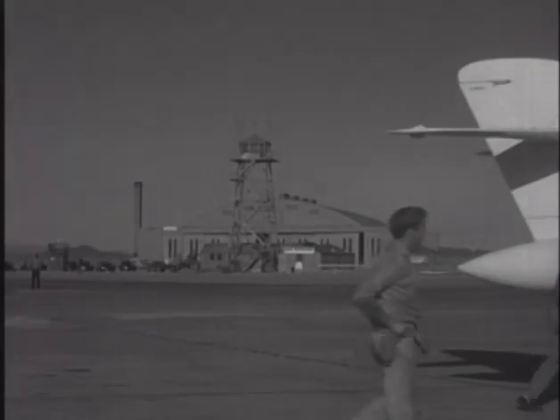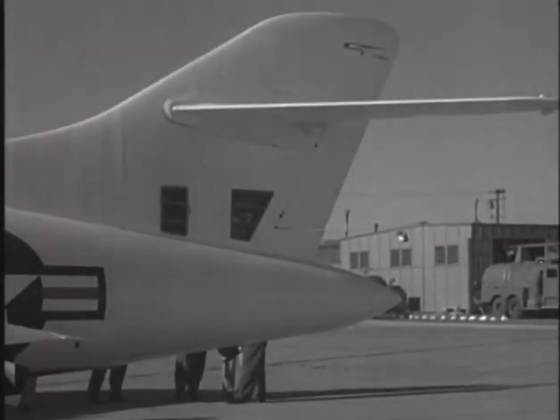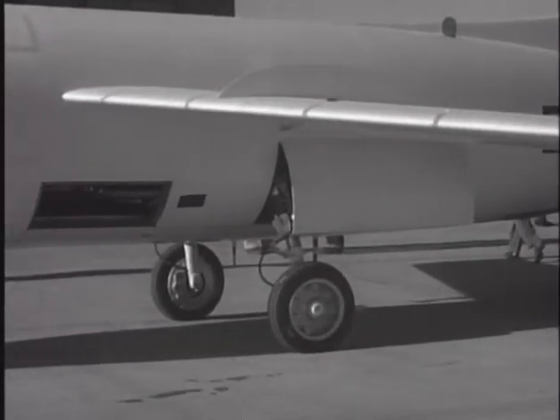While this aircraft shared a contract, a designation, and even a number of components with the earlier Skystreak, the Douglas D-558-2 Skyrocket was a very different animal with much greater performance potential.